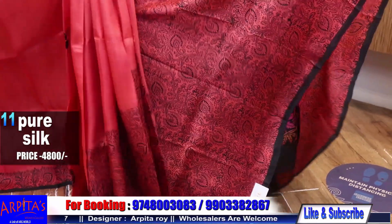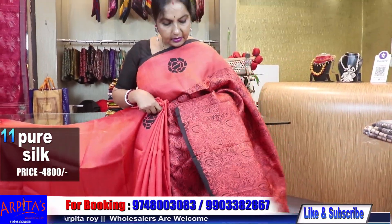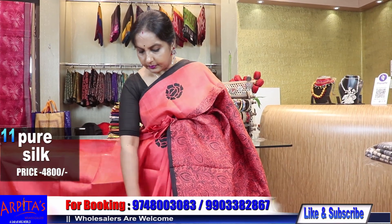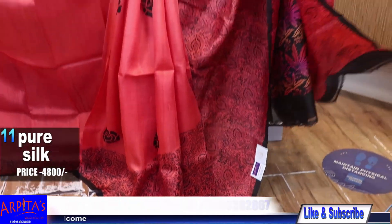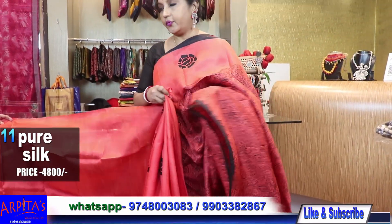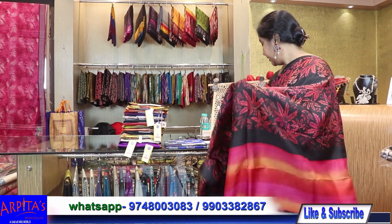This is the saree — 400 gram weight. Price is 4800.